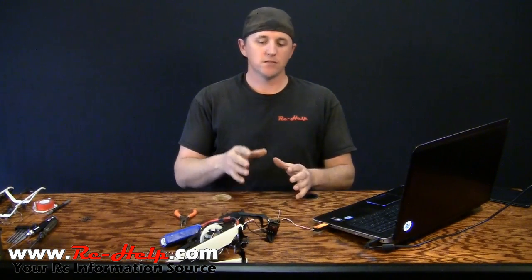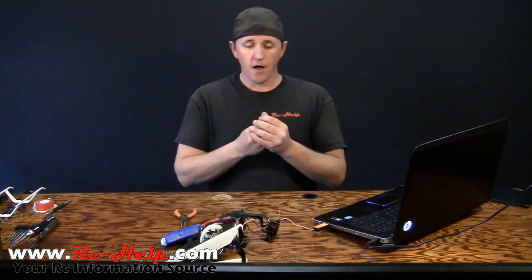So there you go — that is how simple it is to update the firmware in your AR7200BX. Below this video is a link to an article on the forum where you can come in and post your comments. I encourage you guys to come in and post suggestions on the videos that you want to see on this gyro. There's going to be a lot of them. I look forward to seeing you guys on the forum. Thanks everyone for watching, and we'll see you in the next video.